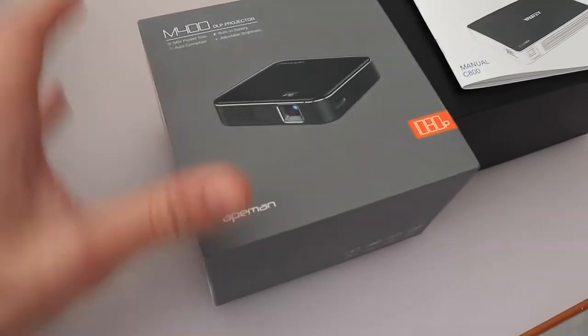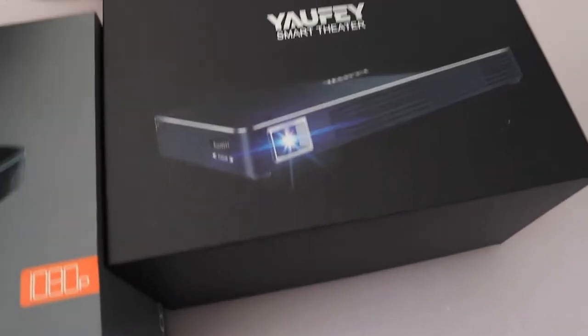The aim is simple: find the best campervan projector on the market. So here are the projectors — the M400 and the Yaufey, which is this one here.